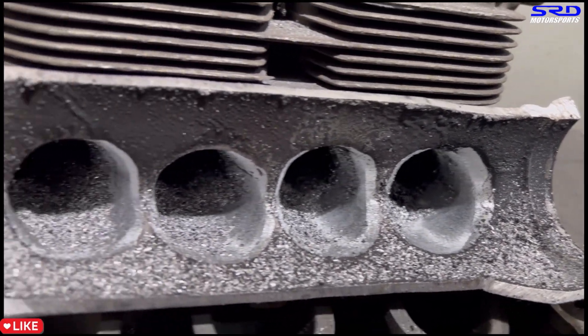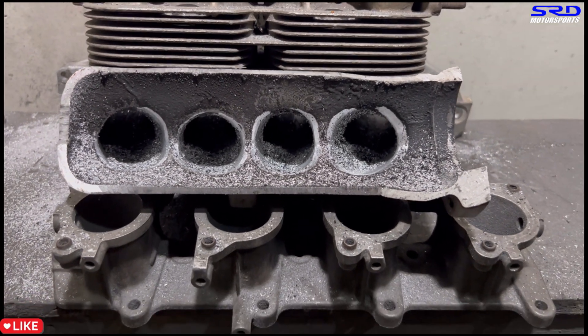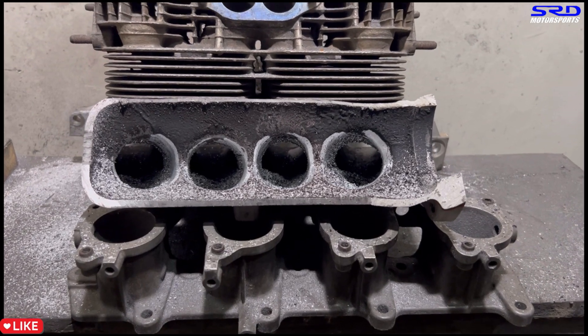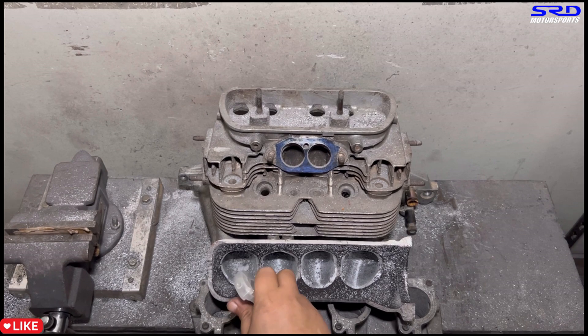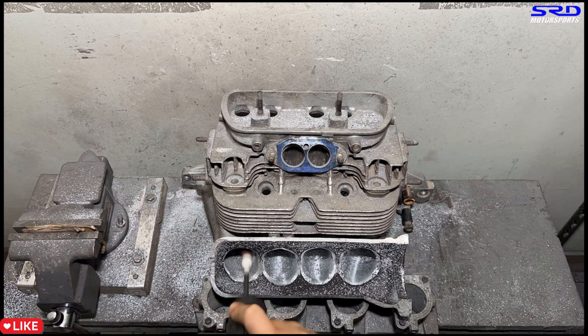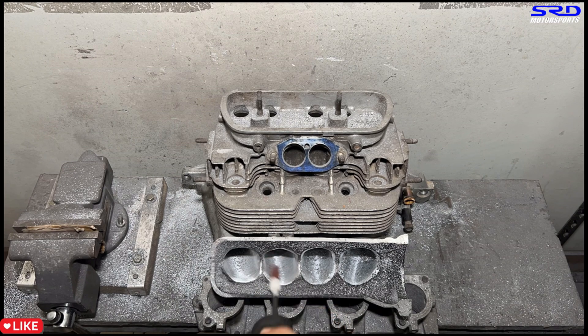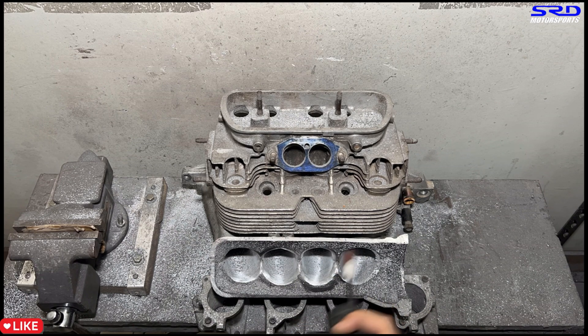Now we make passes with the 80 grit. We spray lubrication first — the ethanol and soapy water mix. The 80 grit gets the finish going. You start to see the shape because of the reflection of light onto the surface, and you can see where you need to work more or where it's enough. There are times we still go back to the carbide and then back to 80 grit, back and forth, just to get the shape we want. That's getting smooth as you can see — it's going to start to look good.